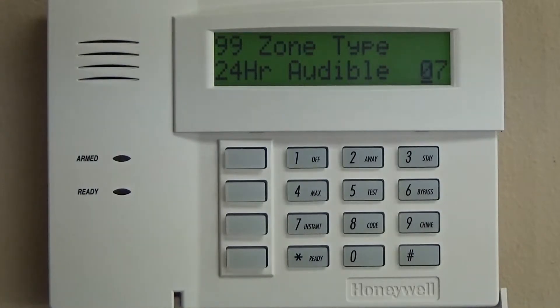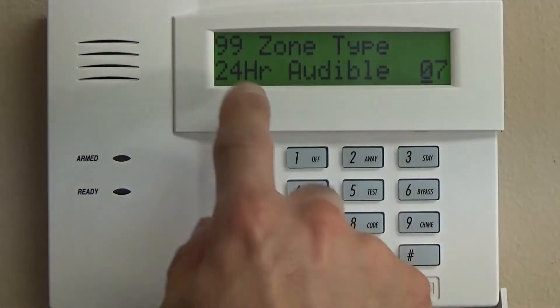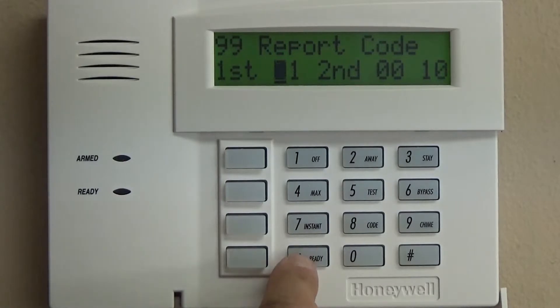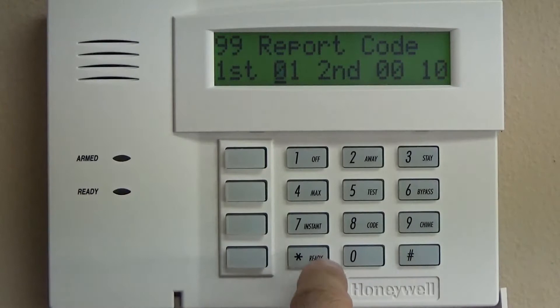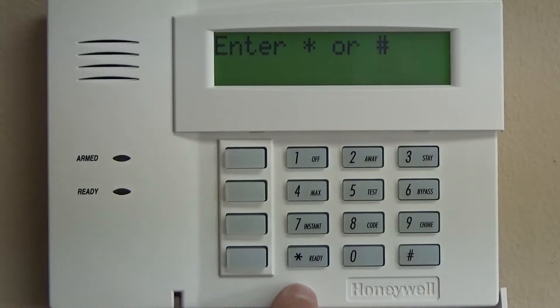That's up to you to decide which is going to be best for your specific application — there are a million different scenarios. Zero seven audible 24 hours means it doesn't need to be armed; it can be disarmed and that will still work. Zero seven. Same report code — this is the first digit, this is the second, ends up as a ten. I'm not going to program the alpha, and that will take care of the zone programming for right now. We're going to back out of there.